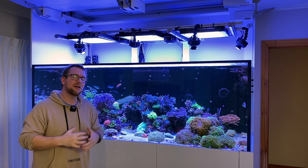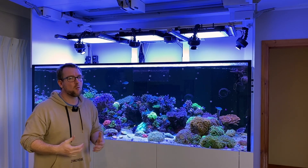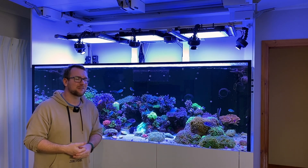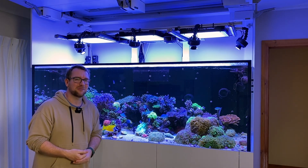And then five A360X. A ridiculous amount of light above this tank. People often ask me what PAR values I'm getting, to which I always say nothing ridiculous, but I figured it was time to grab the PAR meter out and share with you the results I'm currently getting.